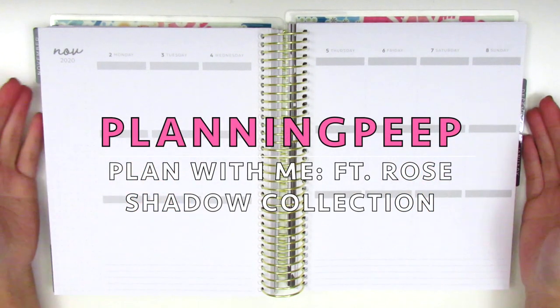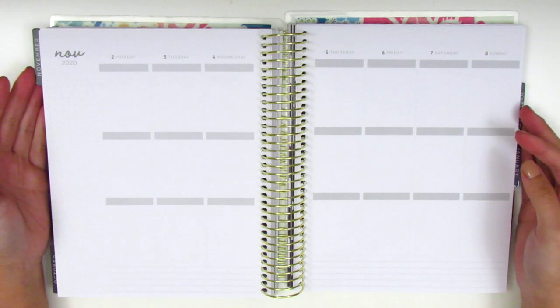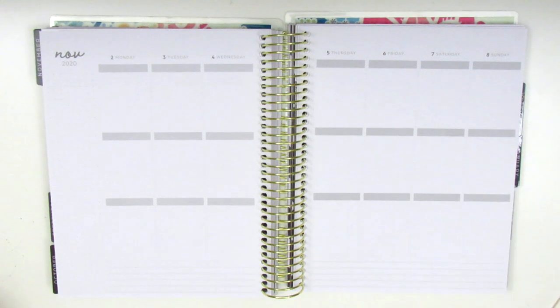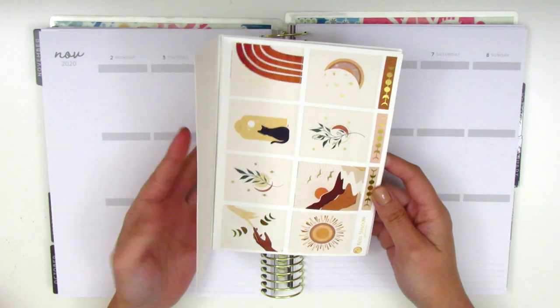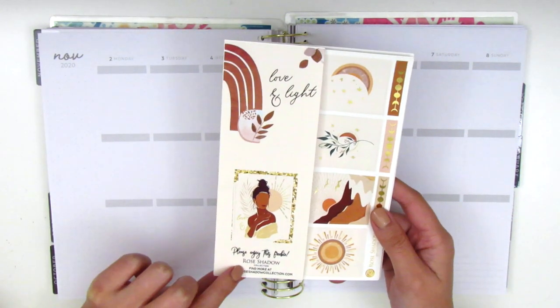Hi everyone! This is Sheri from Planning Peep and welcome back to my channel. Today I will be filming my memory spread for the week of November 2nd through November 8th. I have a super beautiful and unique kit called Love and Light, and it's from the shop Rose Shadow Collection.